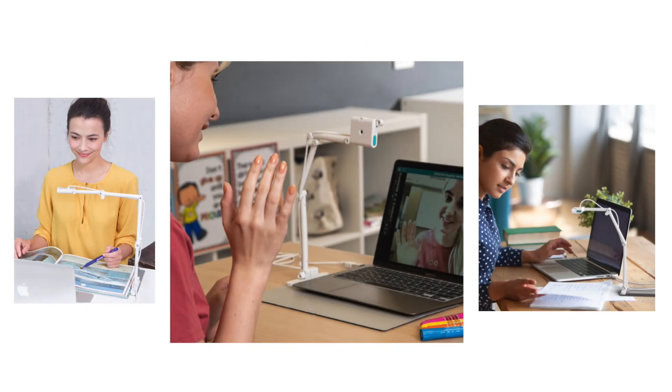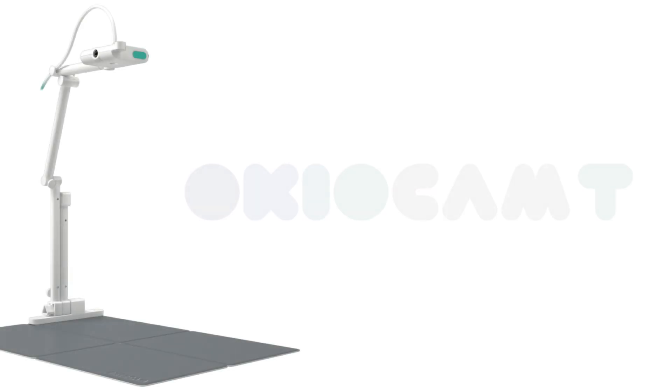Is this device the all-in-one teaching tool that it claims to be on its website? Well, we're going to find out. Here's my review of the OkioCam T.